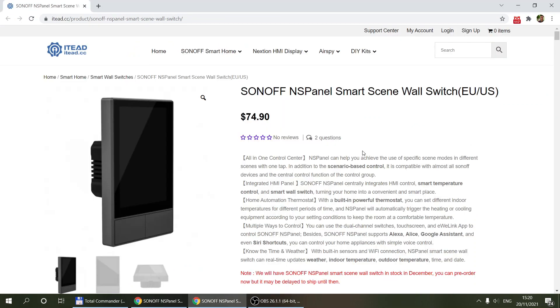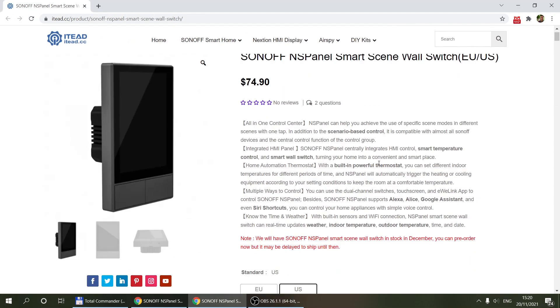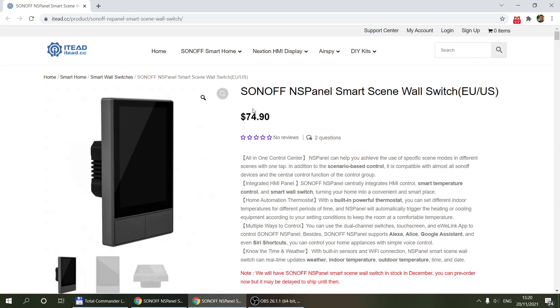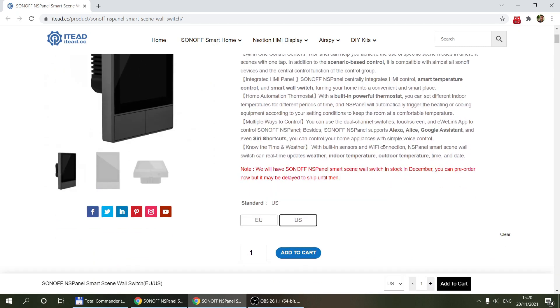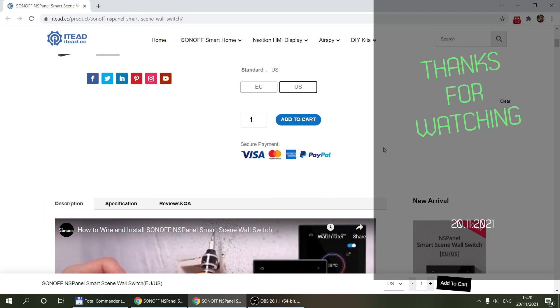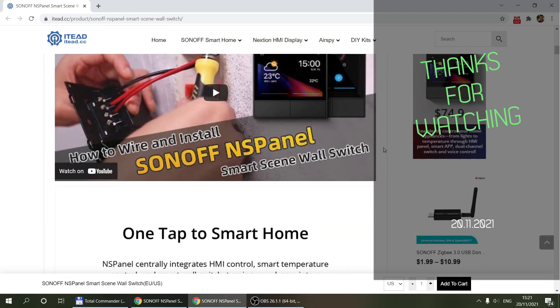That's really all I wanted to say today. If you want the NS panel and didn't sign up for the Kickstarter, it is now available on Sonoff's website. You can follow the link in the video description to get one. Thanks for watching, and hopefully see you in the next video.